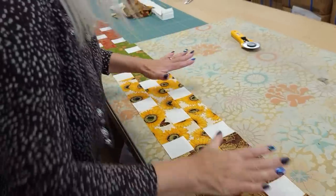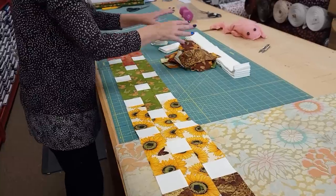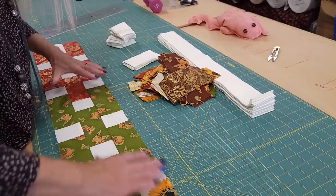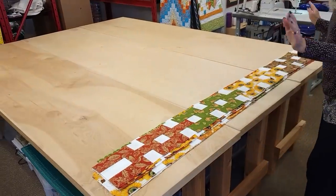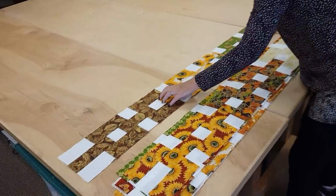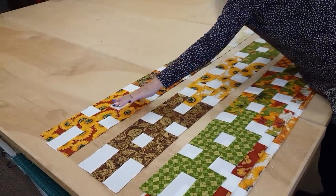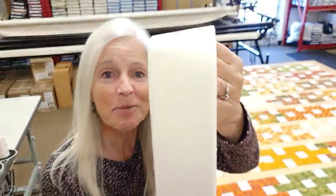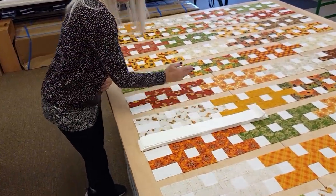That is all ironed nice and flat and we just need to make 10 of these chain link units. I'm going to grab four sets of sixes along with the squares and stitch all of those up. All of the chain link rows are stitched up — here's how we're going to lay them out. It's very easy: each row is exactly the same, but when we lay the quilt out we're going to turn every other one upside down. So this one will stay like this and the next one will get turned. I'm leaving a little space between each row because we're going to put these unused pieces between each of these rows.